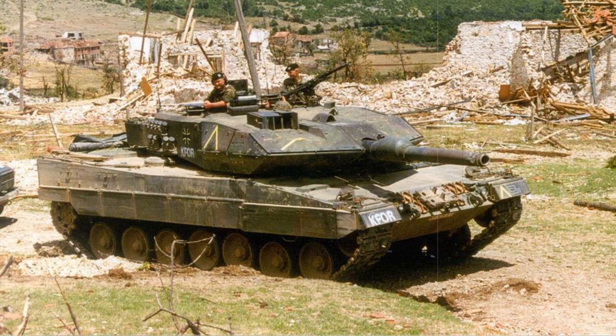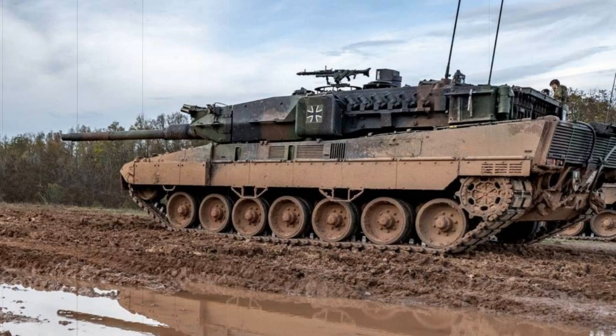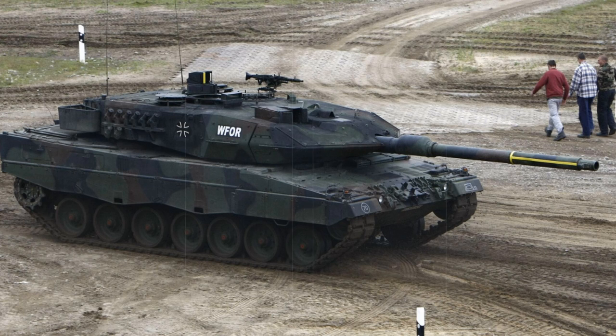All of the latest Leopard 2 tanks — the 2A4, 2A5, and 2A6 — utilize the same MTU MB 873 Ka-501 series 12-cylinder diesel twin-turbocharged engine of 1,479 horsepower. This is tied to a Renk HSWL 354 series hydromechanical transmission system featuring four forward and two reverse speeds. The automatic transmission helps combat driver fatigue over long distances, particularly when going cross-country. The vehicles are suspended upon a torsion bar spring suspension system utilizing hydraulic dampeners. While the Leopard 2A4 yields an operational weight of 55 tons, the Leopard 2A6 tops 60 tons. Top road speed is 45 miles per hour with an operational range of 340 miles, making her one of the fastest MBTs in the world today.